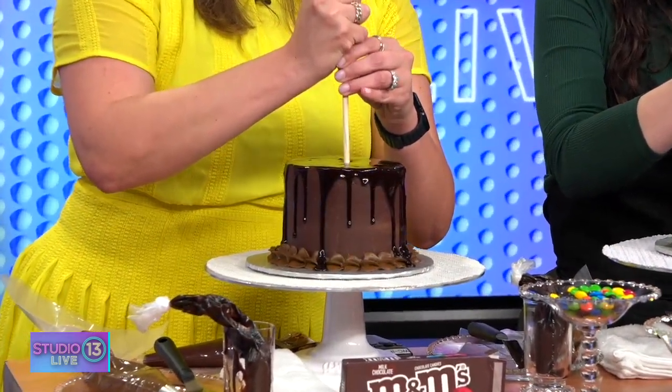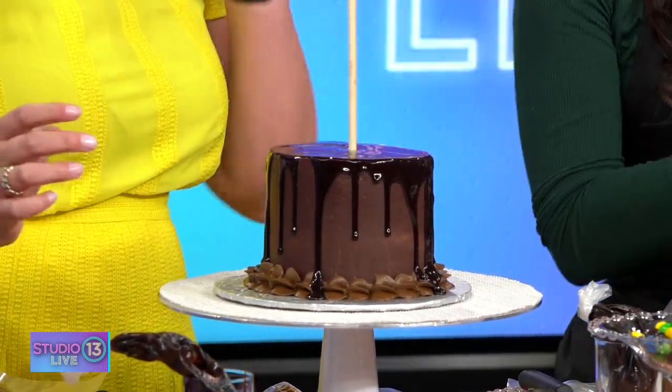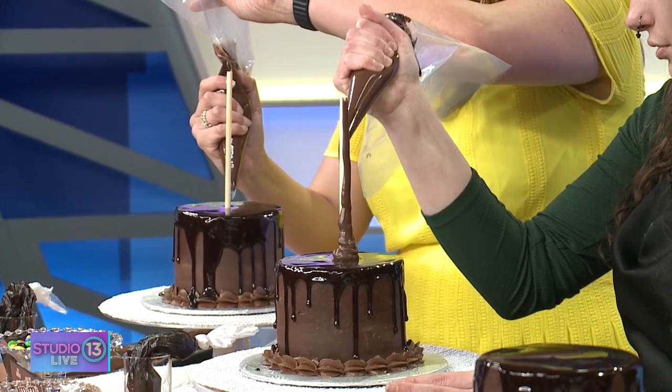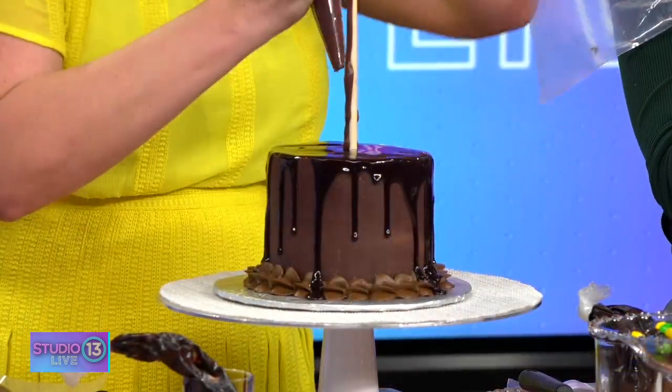I'm going to show how to do a tiered cake — take a wooden dowel that's been sharpened, stick it right in your cake and push it until you feel it go through your board. Then we have a bag of ganache — ganache is a pound of chocolate and a cup of cream. Squeeze to make it thicker at the base and thinner as you go up, covering the whole stick.